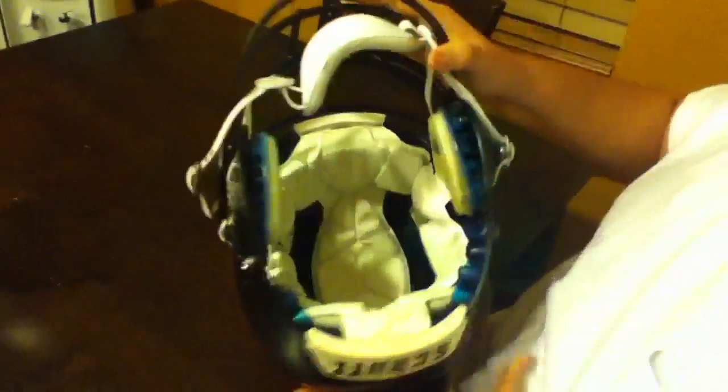Ion-HC chin strap — comfortable and it's pretty strong. This is what the inside of the helmet looks like, the TPU. This is the airliner, and it's pretty much like an airbag. I like it.